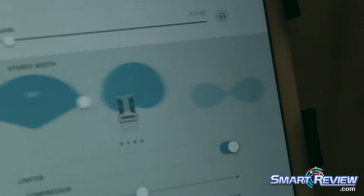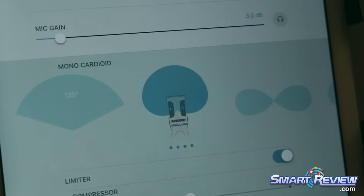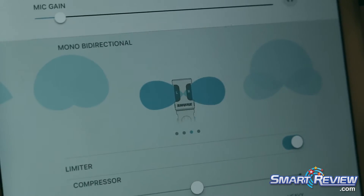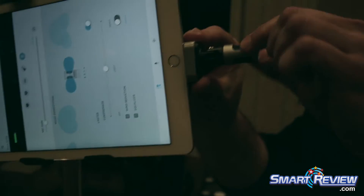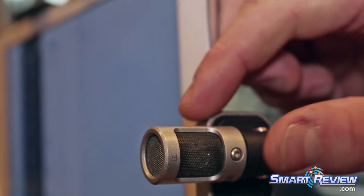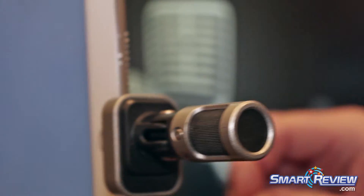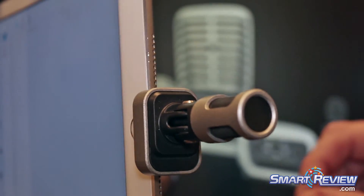You can also use just particular polar patterns. So if you need just the front of the microphone to do an interview or a voiceover, you can do that. If you want to do an interview, there's something called bi-directional — you can position the microphone like this and watch the microphone swivel, and that'll pick up from both sides of the microphone equidistantly. So it's a really flexible, both physically and virtually, microphone. You can get it to work on pretty much any setup you need.